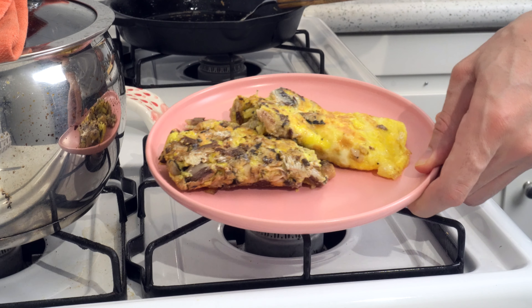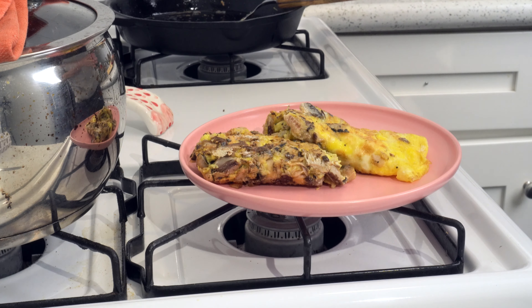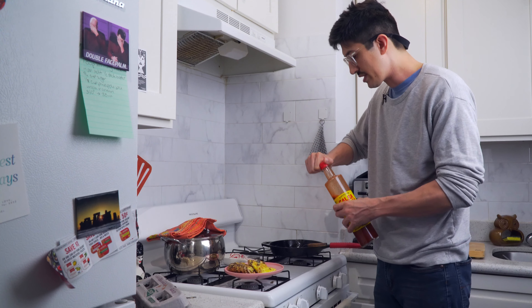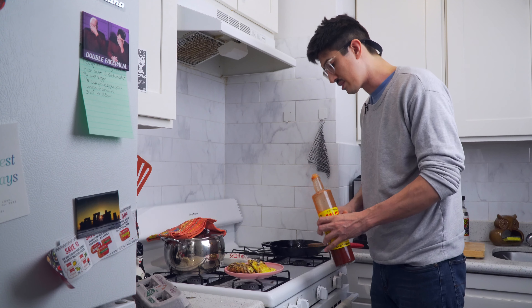Mmm. Can you see that? You know what we're going to do. Because we bad. A little espinaler sauce on here.